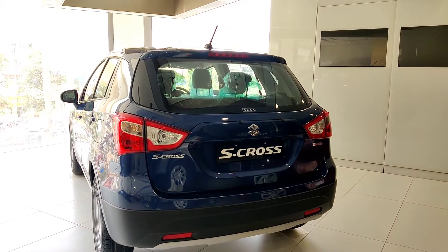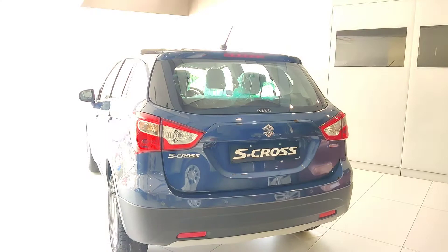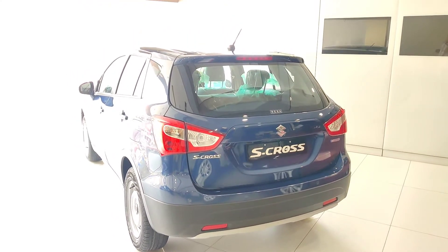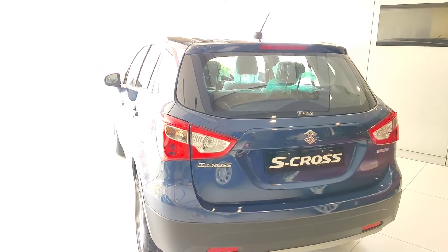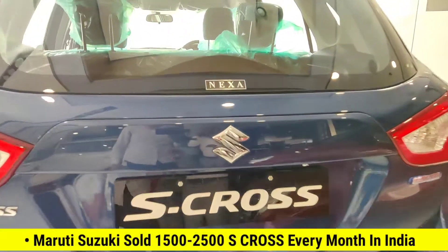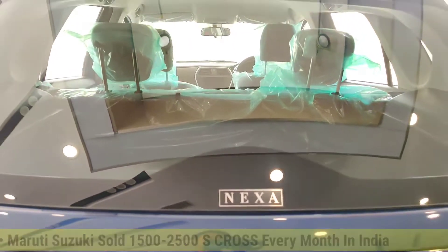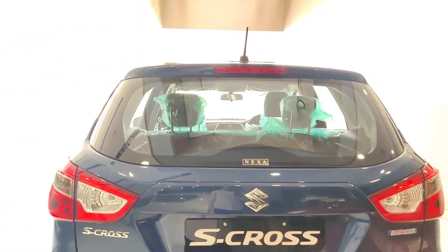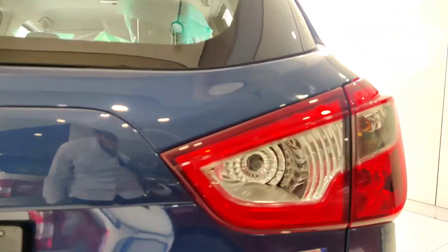At the rear, you get a crossover shape with a large design and a bigger design lower down. There is a logo and branding, a high-mounted stop lamp, and the rear glass has a normal shape — no defogger or rear wiper/washer. You will also get to see the tail lamps.